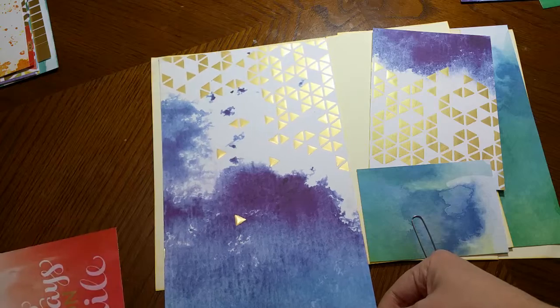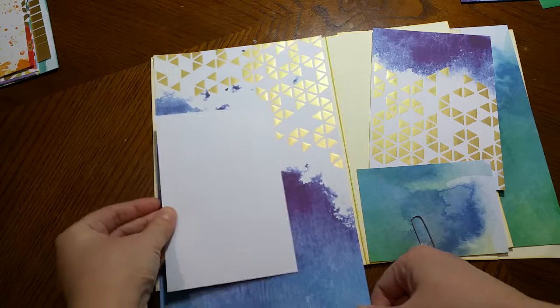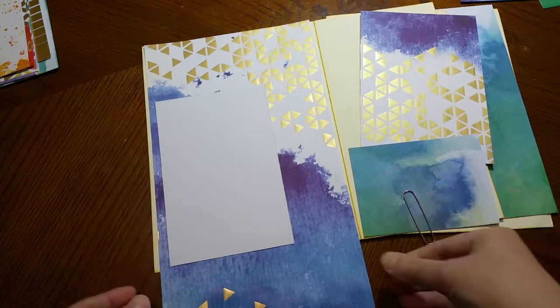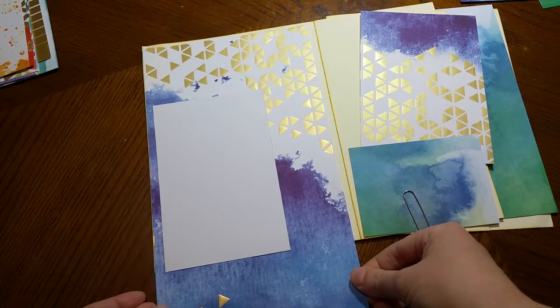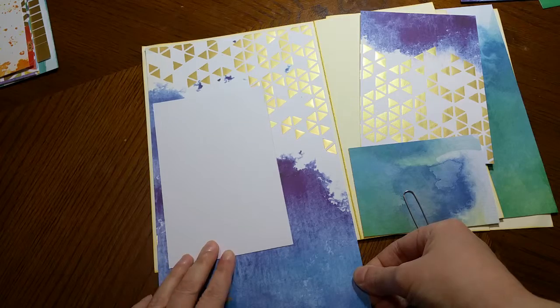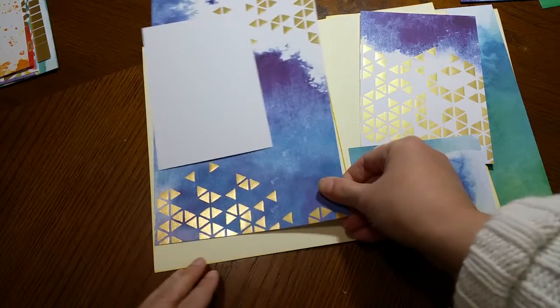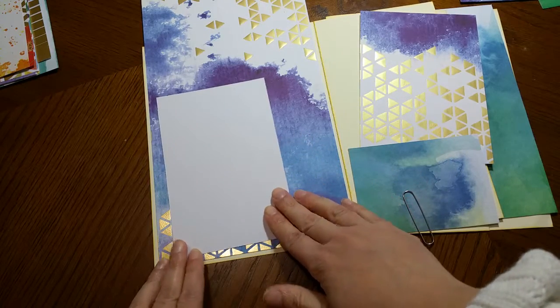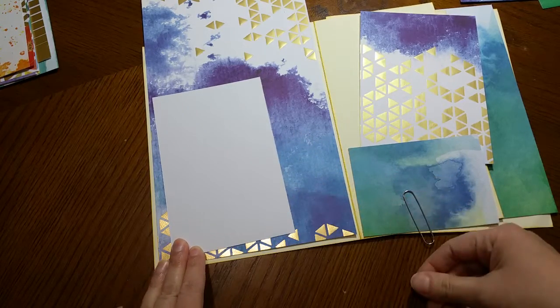But if I were to use the top one — and let's say this is my photo — the color I want to be the star of the page is going to get covered. So I decided to move it and use the bottom part, and imagine my photo resting somewhere about here.